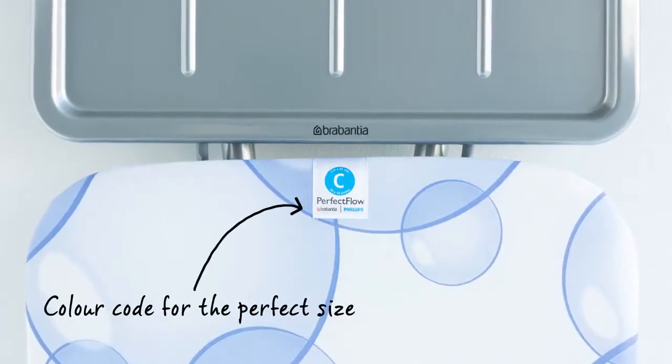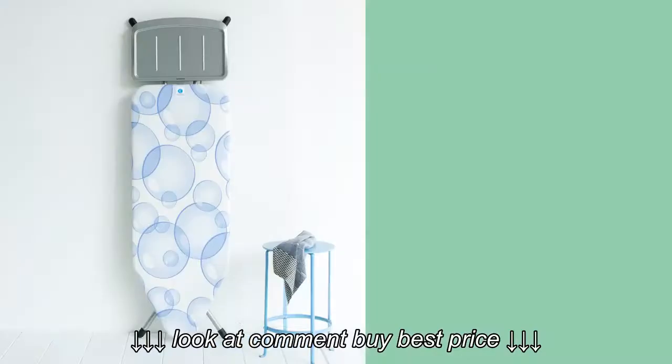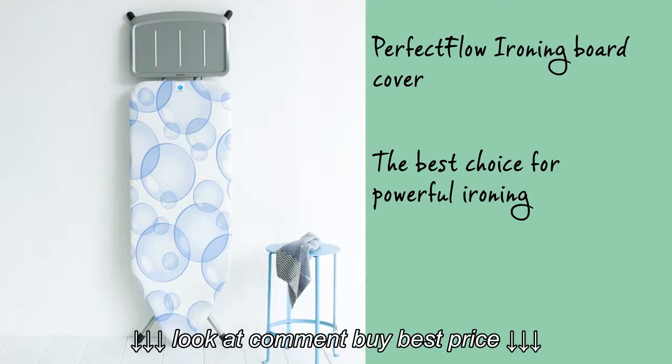Check the colour code on your ironing board to find the perfect size. The Perfect Flow ironing board cover is the best choice for powerful ironing.